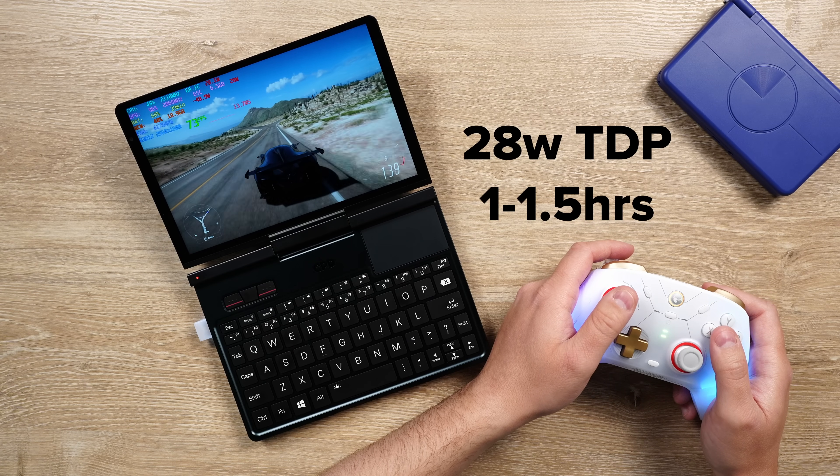That can get pretty rough. So it's a bit of a wide spread — it really depends on what you're doing with this. A small battery, a small device like this, and the HX370 all combine into a really tough scenario. Until battery technology gets some progressive upgrades at some point in the future, this is kind of what we have to deal with.